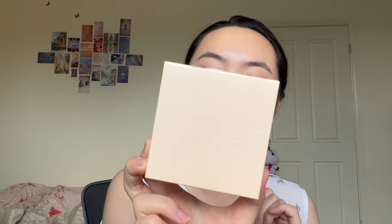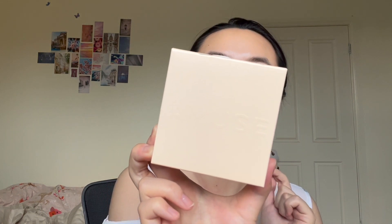Next up, we're trying out a new foundation — this one's from Amuse. This is the Amuse Dew Jelly Vegan Cushion with SPF 38. You have 15 grams of product in this very minimalistic beige packaging. Amuse is a Korean brand that feels quite high-end — it's constantly promoted by K-pop stars. I know Red Velvet's Seulgi is always promoting it and she's the ambassador. I've seen some great reviews and I'm really excited for this.